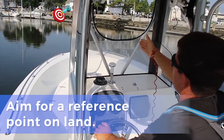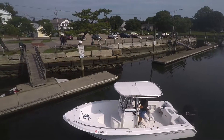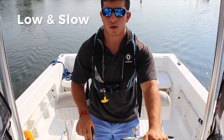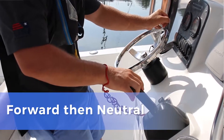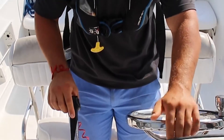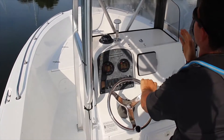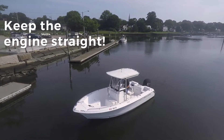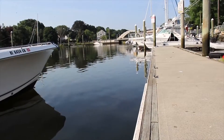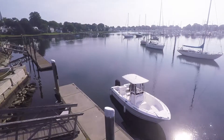But first things first, I'm gonna get my reference point. We're gonna be on a particular pile here on our town dock. As I'm pulling up to the dock, it's nice and slow — low and slow — so it's gonna be in forward and neutral. From here on my wheel I'm just gonna be almost doing a shuffle, keeping the wheel and the engine as straight as I can, compensating for the drift, the current, and the wind, and just slowly making my approach into the dock.